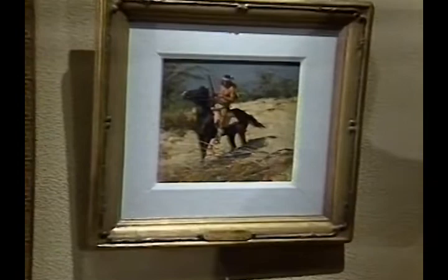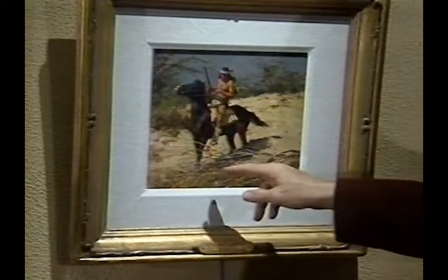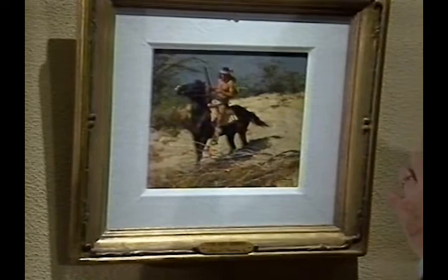Lose an edge here and carry this line over to here. Always with painting, it's important to lose edges and find edges so that a figure or a horse doesn't have a cutout look on a painting. It has to be part of the scene. So the edges and the way they're treated are always very important.